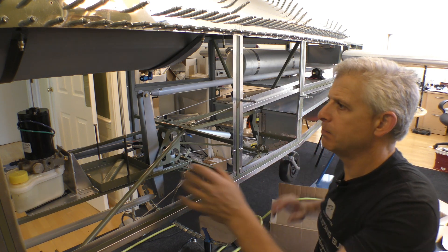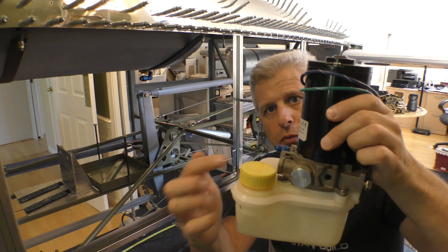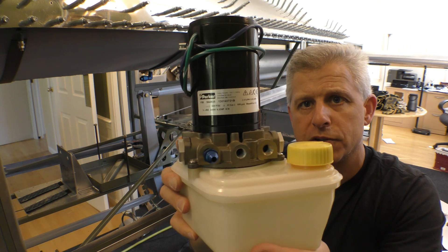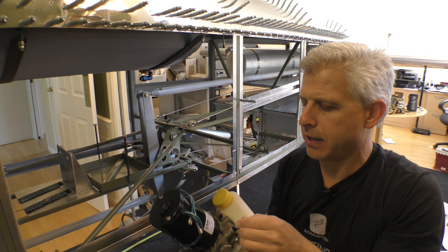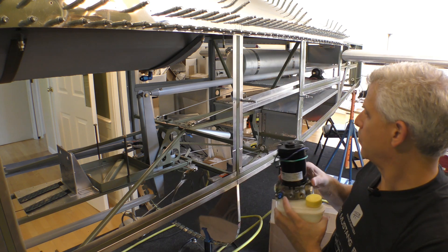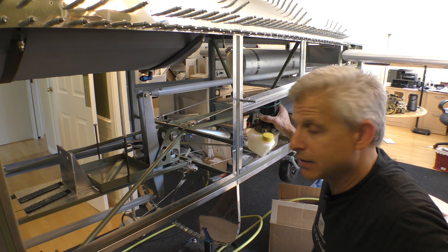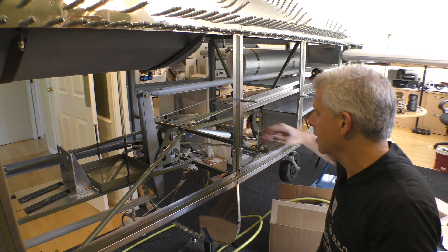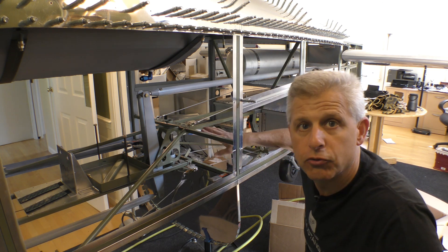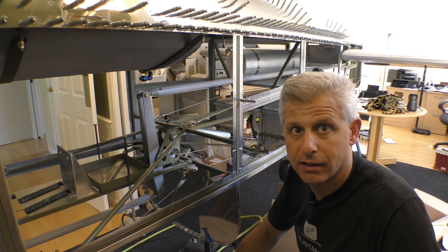By putting the pump back there — this is the pump assembly — it has the motor on top and is integral with the reservoir that holds the hydraulic fluid. On the front it has three openings for the return, the pump, and handling both emergency gear extension and return of fluid. If we locate it back here, that's a lot more weight going to the tail, and the cylinder for our tail extension is right next to it, so we can put T's right near the pump and let the flex hoses go straight to the cylinder.